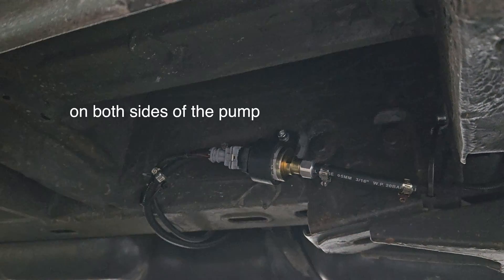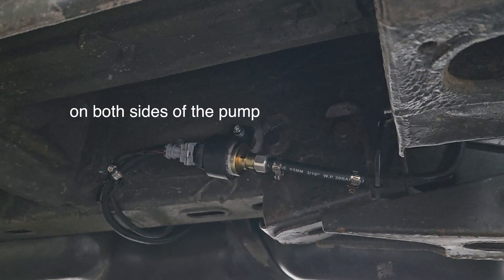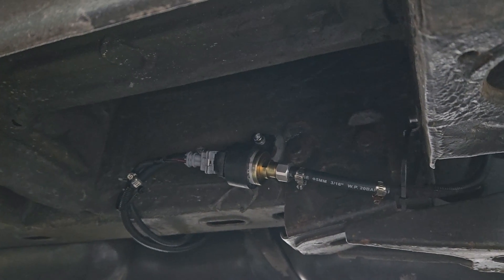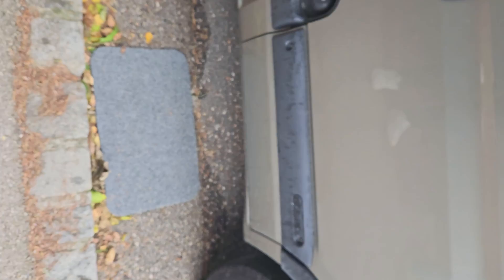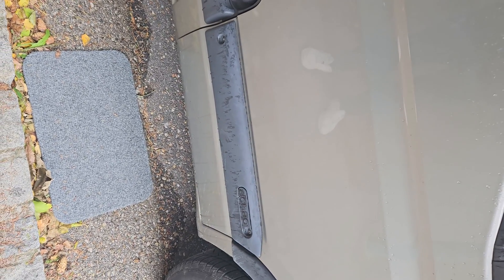Now I made a longer version — about 10 centimeters — of this connector tube, and now it's pretty silent. I'm pretty close to the pump right now; I'll show it to you from a little further away.